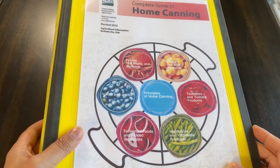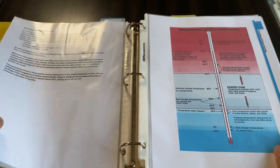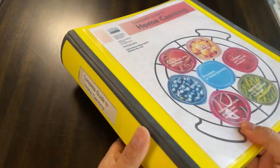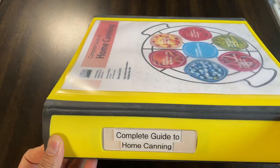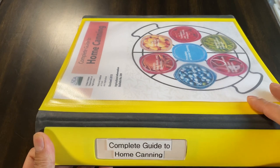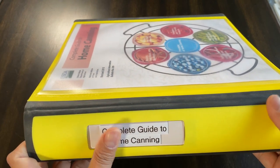Here's the binder. I had printed out the complete guide to home canning from the website — I'll put a link in the description box below. This binder is from Staples, called the Staples Better Binder, and it really is a great binder. I have several of these and use them for organization. I've tried all kinds of binders and definitely go with this when I want to keep something long term.